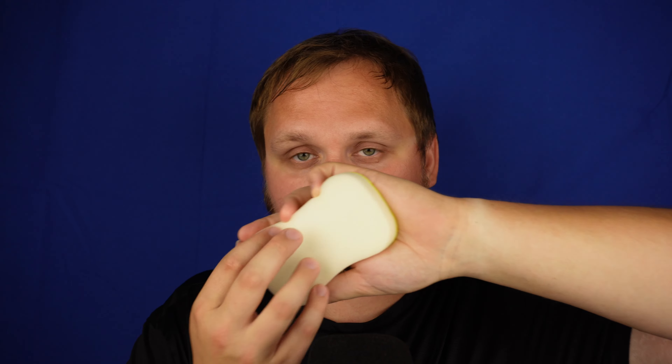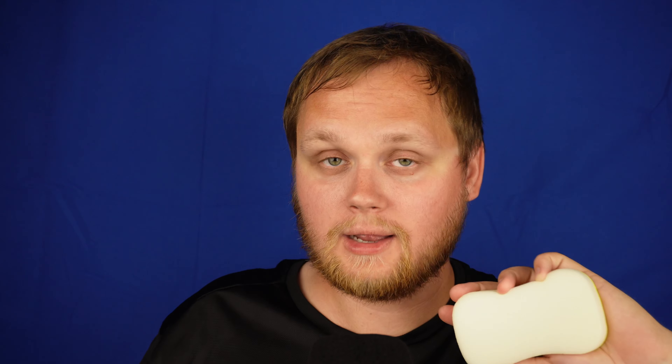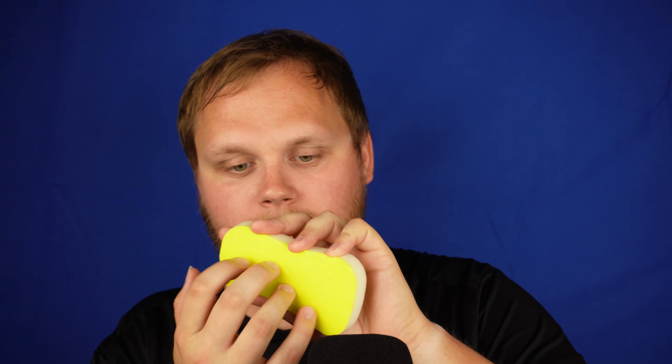Somebody likes it hard, so I want you to guess — it's really hard to tell which side I'm tapping on. So listen closely. No eyes. And this is the white side. Let's do again. And this is the yellow side, the rough side. You can clearly see now.